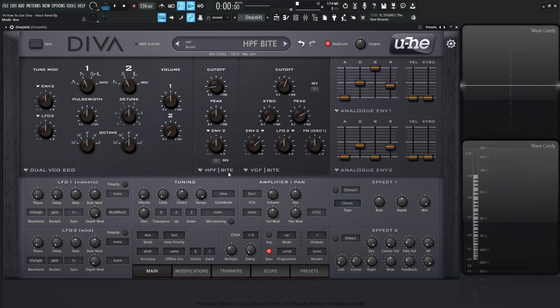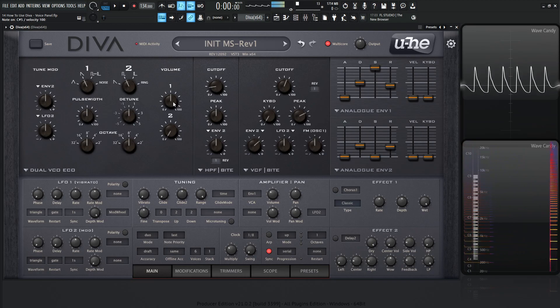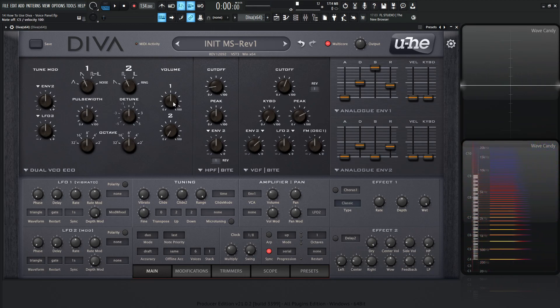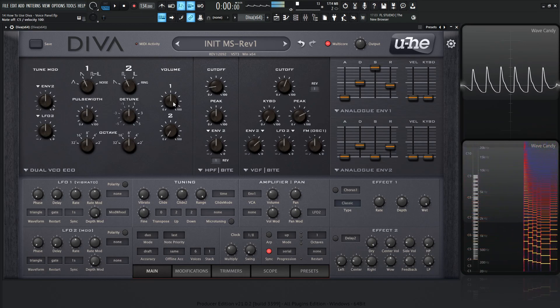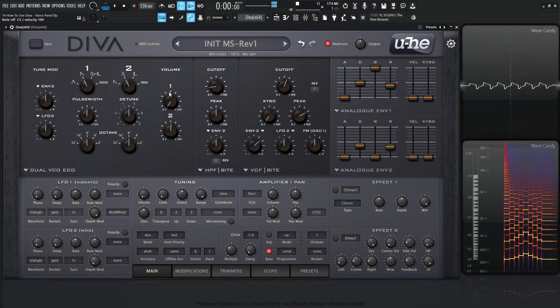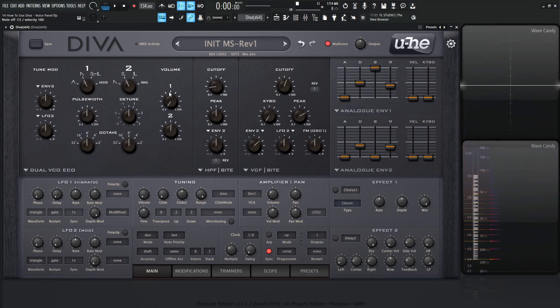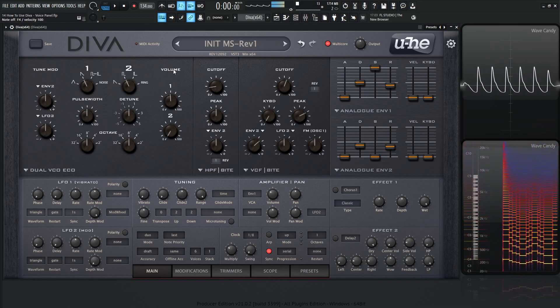Next up we have duo. This one is kind of interesting. Duo is a split voices kind of deal — oscillator number two is going to follow the highest notes, and oscillator number one is going to follow the lowest notes. So right now with oscillator one, if I hold down a note and try to play higher notes, nothing will register. But if I hold down a note and play lower notes, that registers. With oscillator two, playing higher notes works, but lower notes don't. So the opposite is true for each oscillator.